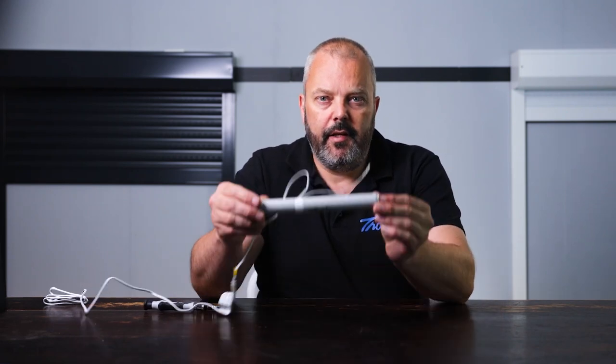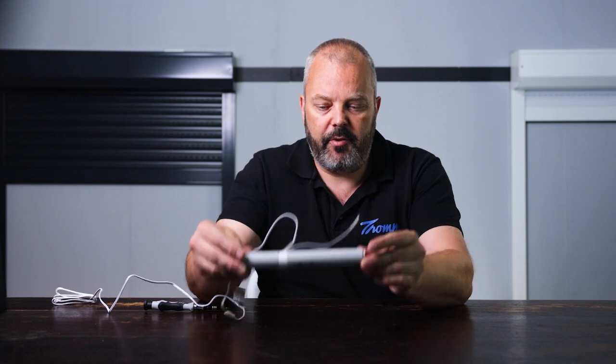Hi guys, it's Otto here from Trom.com and today we're looking at the Tilt & Lift 25RTS motor, which is a motor used in small blinds and shades. Now we can reset it because sometimes something goes wrong and you need to reset it. So let's have a look and see how it's done.